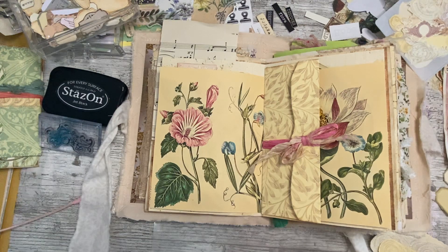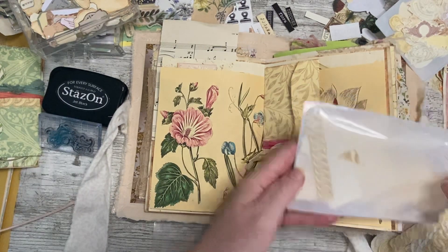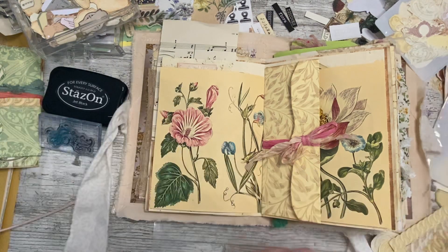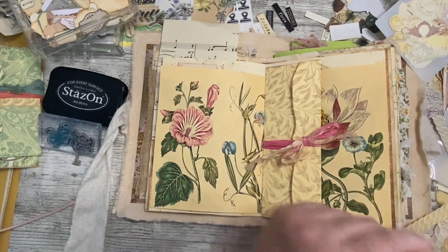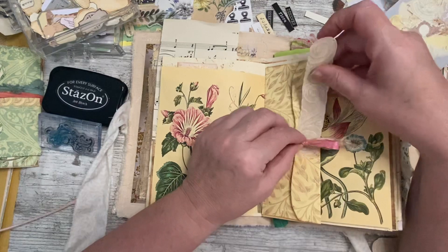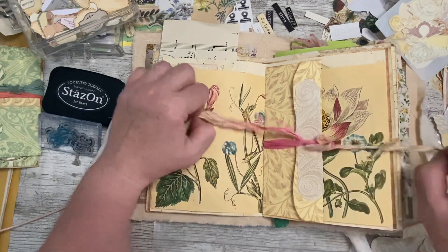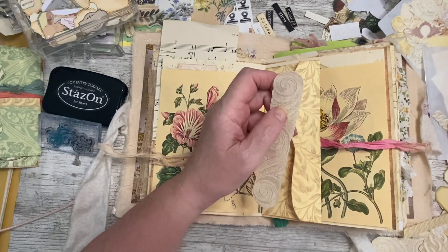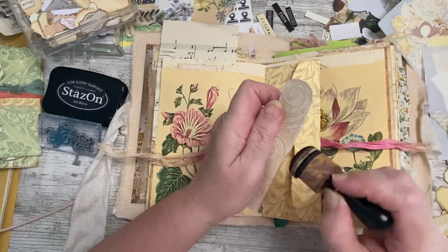Fighting me all the way — the one I want is still in the bottom, would you believe. Maybe a bigger one — I was thinking that was a bit small but let's see. Yeah, it's just the wrong colour. Have I got a different colour? I have. It's quite nice on there. Let me ink the edge of it — take the lid off my ink, make sure I've got some ink on my dabber.